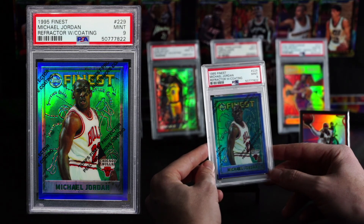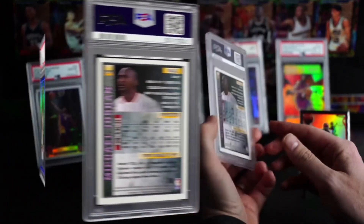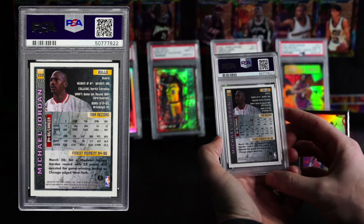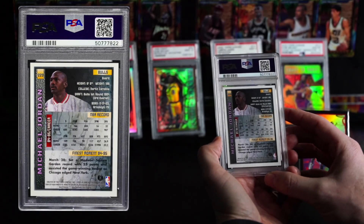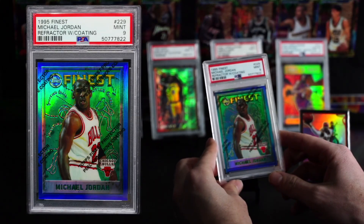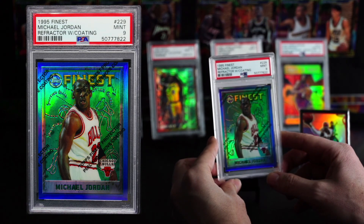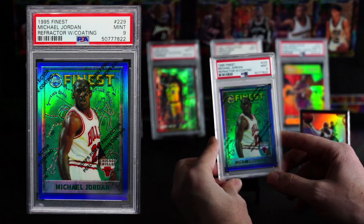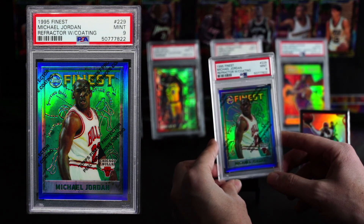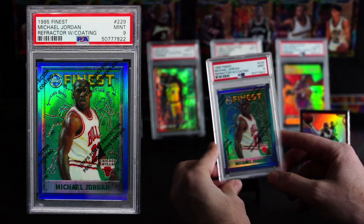Anyways, hope you enjoyed this video. And yeah, this MJ — really cool card. It's not perfect centering, I think that's why it's a nine, but gosh, you can't go wrong. The temptation was always to pull that peel off, but whenever you did, man, I just felt guilty. I'm not even Catholic — I felt like I needed to go to a priest. We'll see you guys, have a good night.